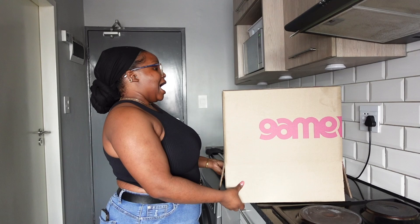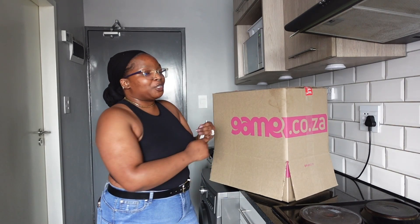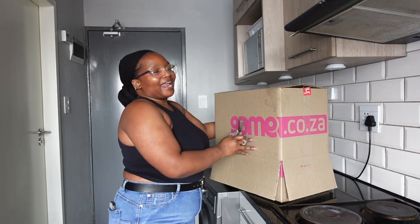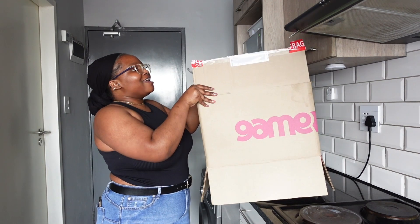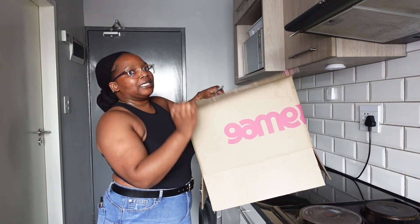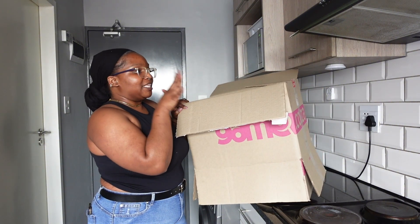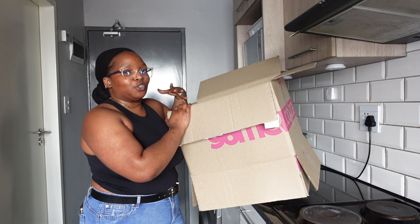As you guys can see, we have this big box from Game. I did think about removing it before I started the video, but I thought, let me just give you guys the full unboxing experience. I'm so excited — I've never used an espresso machine before. In the lab I was in previously they had one, but I never got to use it. I literally know nothing about coffee machines, but I did watch a couple of videos about this particular one, so I have an idea of what to do.